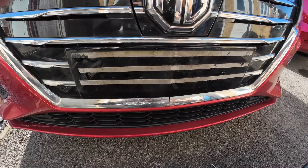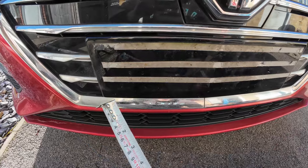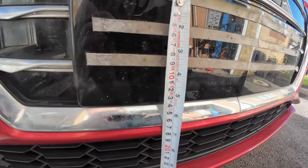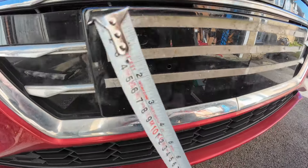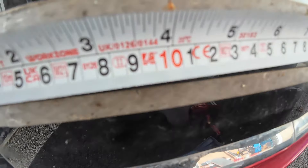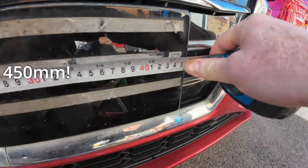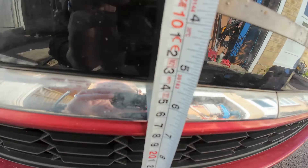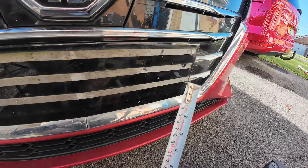Once we remove the front plate we can see a little plinth here that gives us an indication of the size plate we want to be looking for. The height is looking like 140 millimeters by 500 millimeters wide, so that must be the size of the Chinese plate. We're not going to achieve that exactly, but we'll get close.